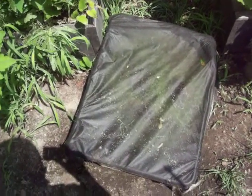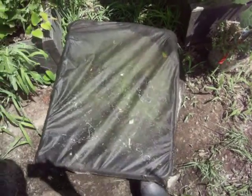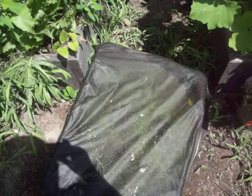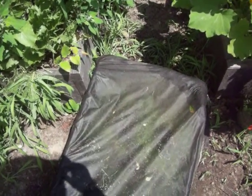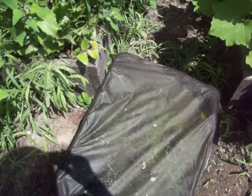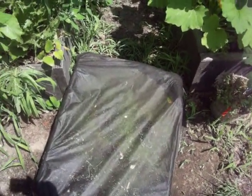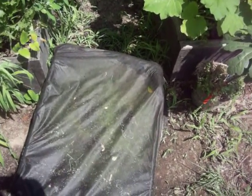I was trying to sprout black rice in this container. I had it covered to keep the mosquitoes from breeding in the water, but it's a fail. I took some of the black rice and tried to sprout it in the jar like you would sprout alfalfa, and none of it sprouted. The seeds are just not viable.